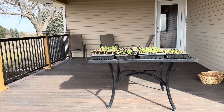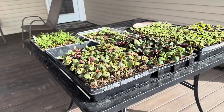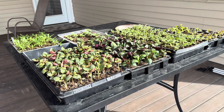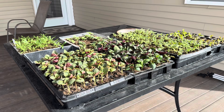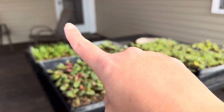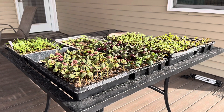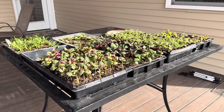We have a covered deck on the back south corner of our house. Even before we had the shop, I found this to be the most successful intermediate space. I would bring seedlings out from the house, put them on the table for a couple hours a day the first few days, gradually increasing it. If it was windy, I'd put them way back in the corner or along the wall where the wind wasn't hitting them. I've found that wind is just as damaging as too much sun or cold at this stage.